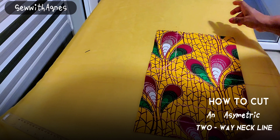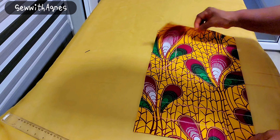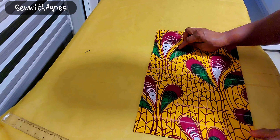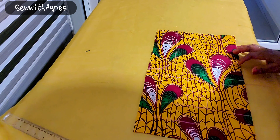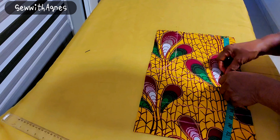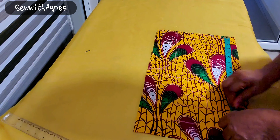I folded the fabric — it's an Ankara fabric — folded it using the bust measurement. The bust is 36, a quarter of it is 9, plus 1 inch for seam allowance and 1 inch for the dart. I've already inserted my vertical lines from the shoulder. This is the bust line, and this is half of the armhole line.